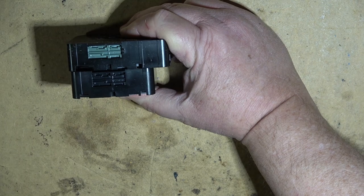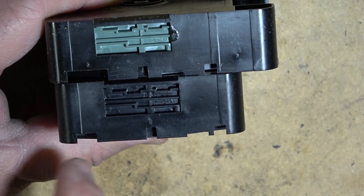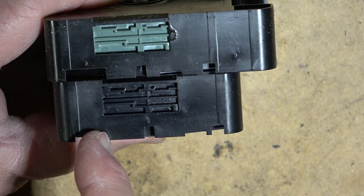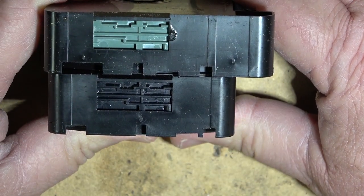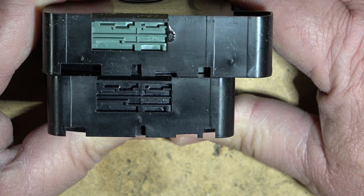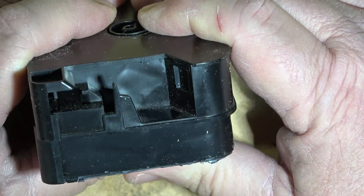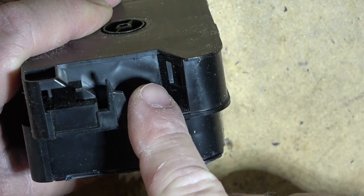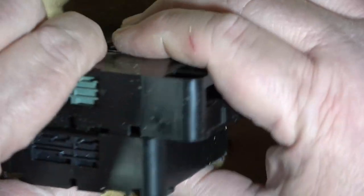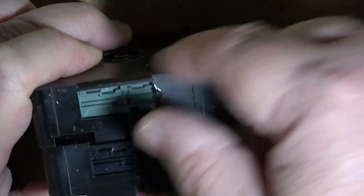When you put the silent cartridge in, there was a detection switch — a little lever — that would get pushed in. That told the camera the cartridge being loaded was a silent cartridge, so it would not attempt to engage the audio recording head, which was over here on the other side. When you loaded the film in the camera, the film went through to record audio on the magnetic head first, then the picture was recorded — so the audio was recorded ahead of the picture, and then it wound into the cartridge exactly the same as the other one.